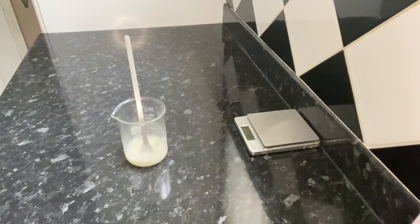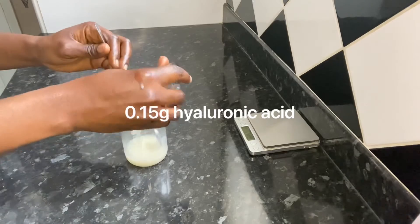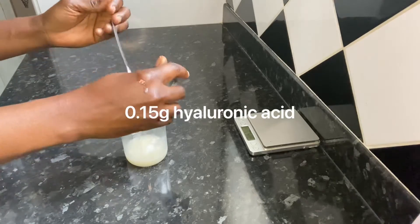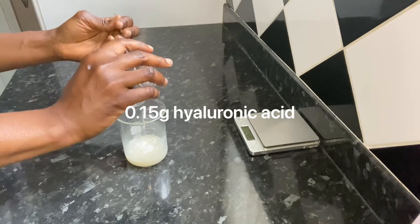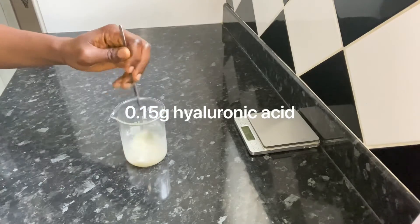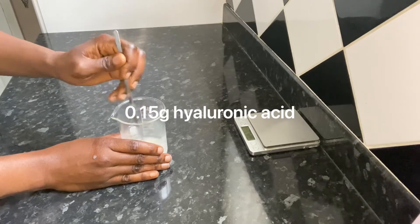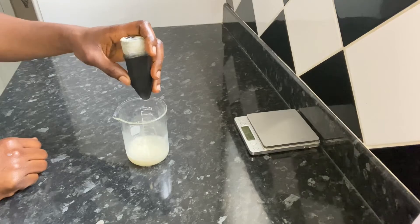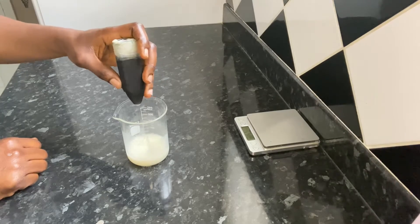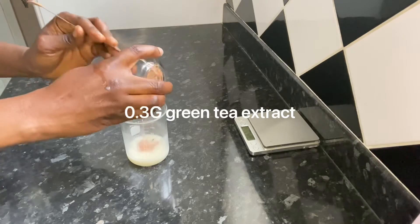I'm going to be adding hyaluronic acid, which is a natural moisturizer. I'm using the very low molecular weight version, as this can penetrate deep into the skin. It provides deep and long-lasting hydration, helps to promote skin regeneration and repair, and also strengthens the skin's natural protective barrier. I'm mixing to blend in the hyaluronic acid before adding the next ingredient. Now I'm adding my green tea extract powder, which is packed with great antioxidants.